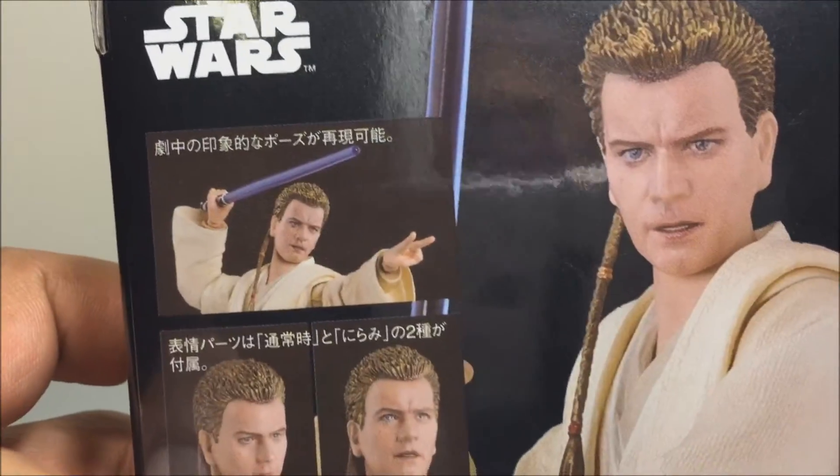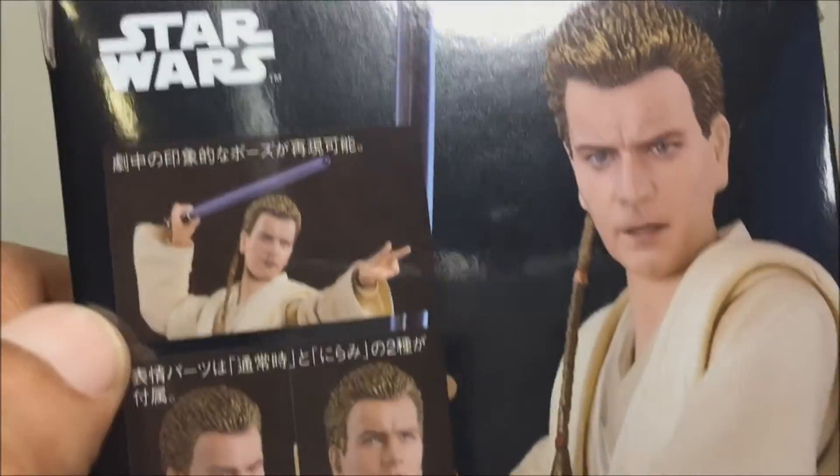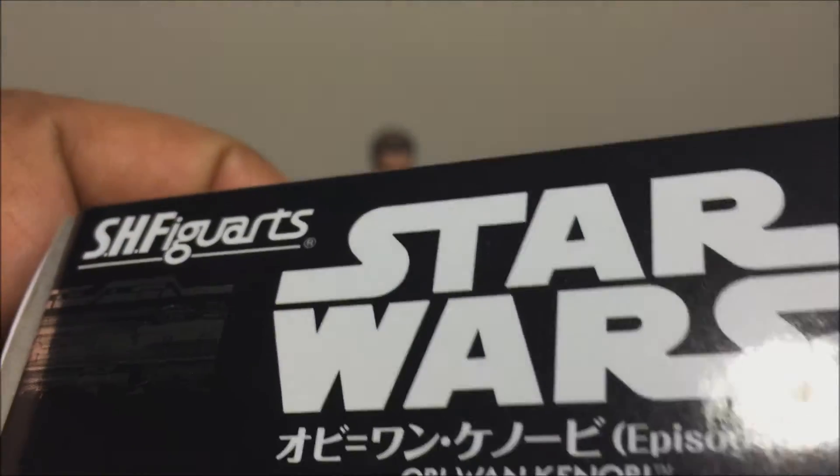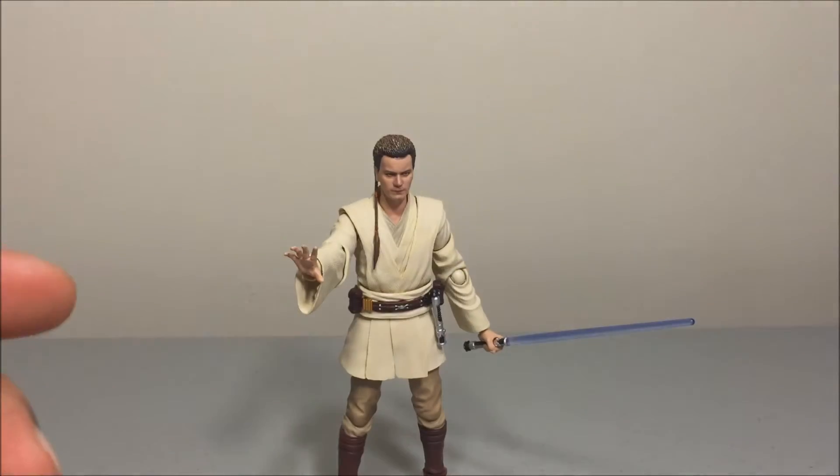Before we look at the figures, let's look at the box. He comes in a little clamshell with Obi-Wan on display and Star Wars on the side. You've got the Figuarts mission statement, and on the back you have product shots of Obi-Wan Kenobi, facial expressions, alternate heads, and what he can do. On the bottom you've got the Japanese text — Star Wars Obi-Wan Kenobi Episode 1. And that's all for the box, off it goes to the Phantom Zone.